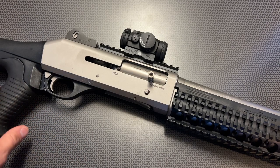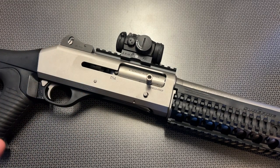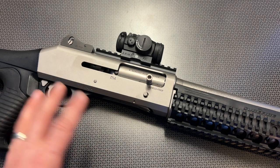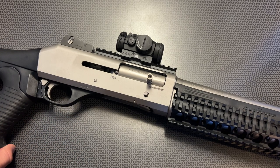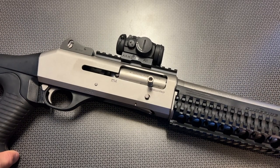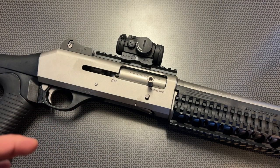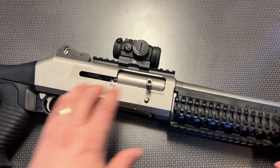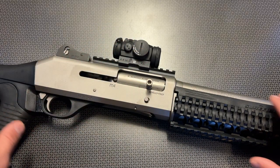The Cerakote finish that the M4 H2O has really protects it from corrosion. So if you were going to be using this as a waterfowl shotgun or a combat style shotgun close to the coast, that enhanced corrosion resistance may be key depending on where you're using this. For me, it was just the gun of opportunity at the time — I wasn't partial to the H2O version or the standard version. Right off the bat, when you're looking at that receiver, you can see the Picatinny rail at the top. It's easy to add optics like this Aimpoint Micro H2.